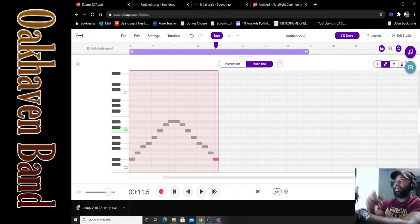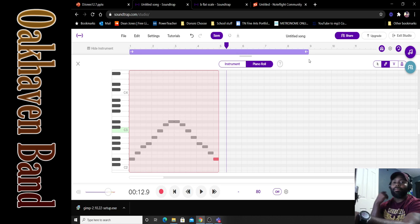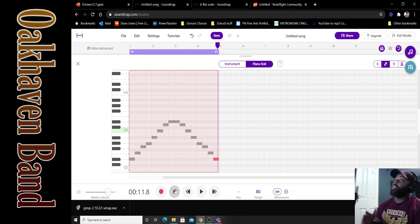Since we have cycle mode on, this will loop. Make sure that purple bar up top is stretched all the way to the boundaries of your music, otherwise the loop won't work. Let's try it again — it should start back over when it gets to the end. It sounds smooth — the scale moves up, the note is struck twice at the top, then we come back down. It all checks out.